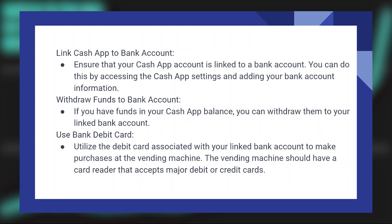Firstly, ensure that your Cash App account is linked to a bank account. You can do this by accessing the Cash App settings and adding your bank account information.